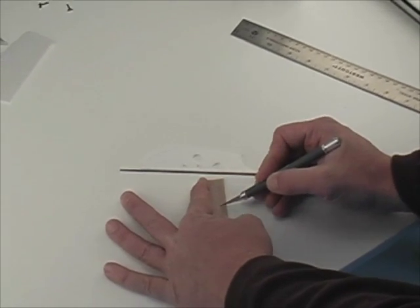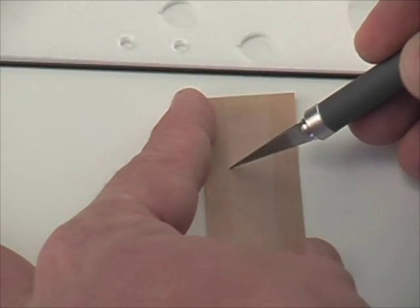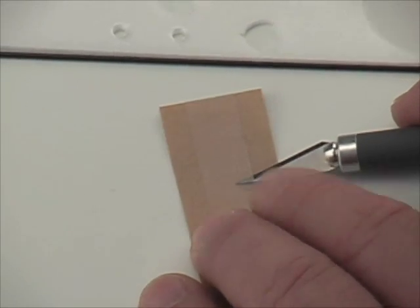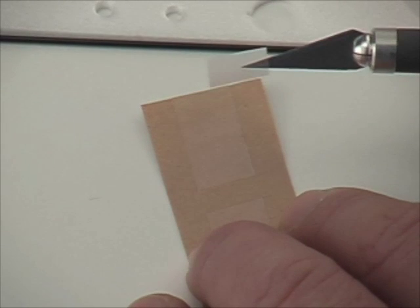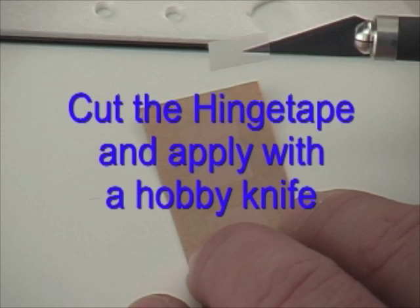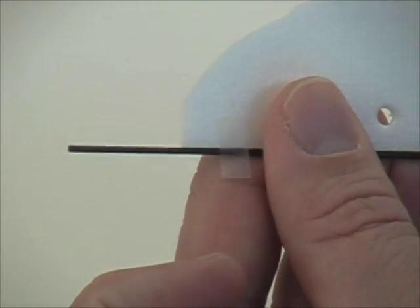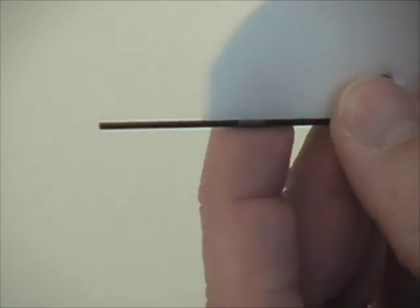We're going to glue the carbon rod on, and to do that we're going to get a little bit of help from the hinge tape. We take the hinge tape and cut some small strips, and using your hobby knife you can pick up and apply the strips. By taping the carbon rod onto the depron fuselage we'll hold it in place, and that'll make it easier to apply the CA glue.